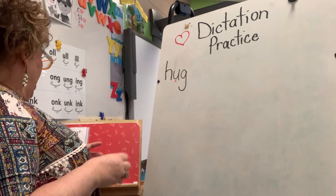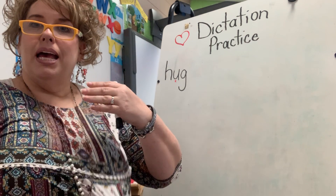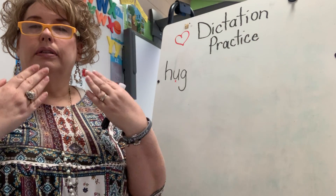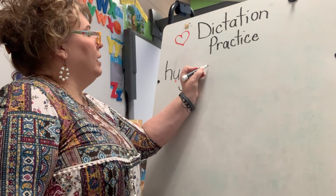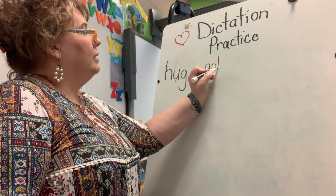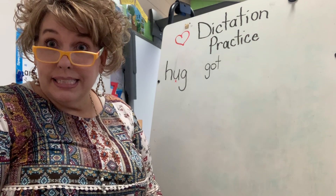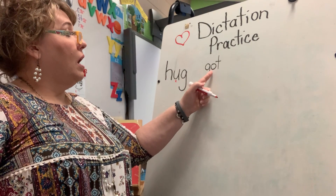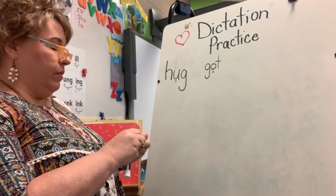Let's write the word — get set you bet — write the word 'got.' Someone the other day — I think it was Richard, Kayden, Kylie — they've lost some teeth since we've been out and they got something from the tooth fairy. Got. What do we need to do to prove the word? That's right, mark the vowel. Good job!